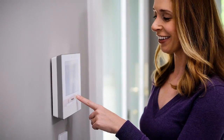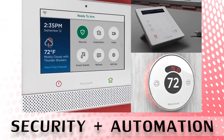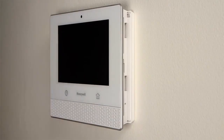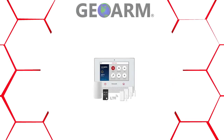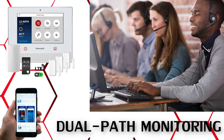The Honeywell Lyric Controller serves as the main controller for the Lyric Security and Automation System, which comes with a 1024x600 7-inch touchscreen display. End users will have the luxury of choosing what communicators to activate: the onboard Wi-Fi, optional LTE cellular only, or a combination to obtain dual-path alarm monitoring services.